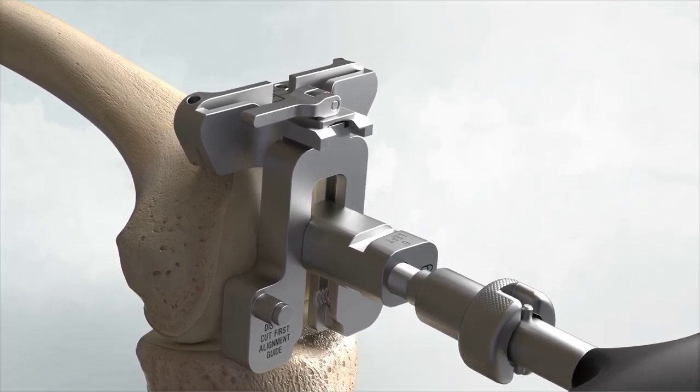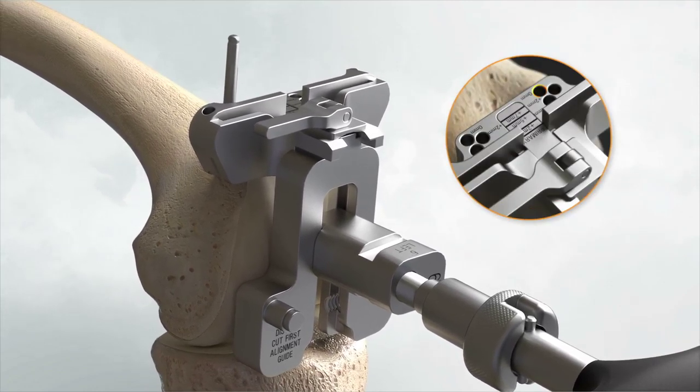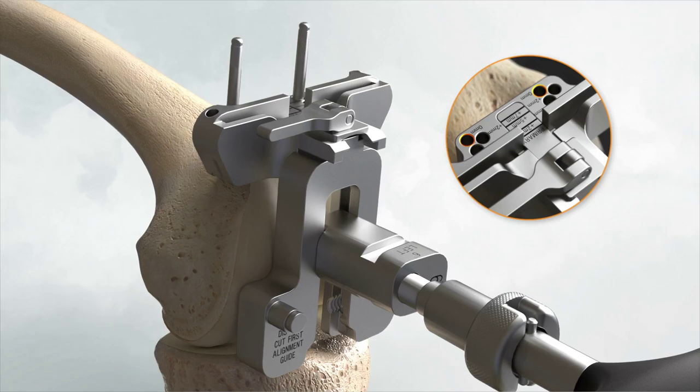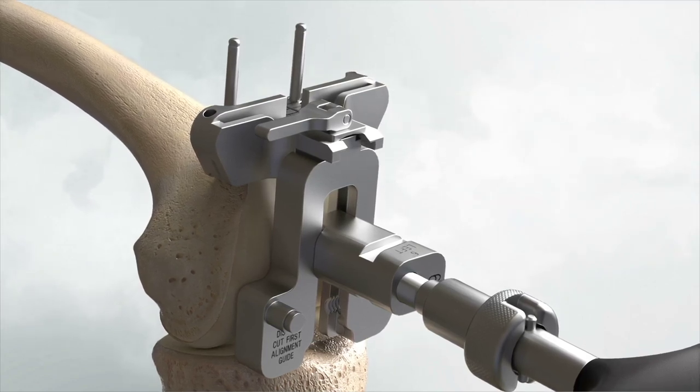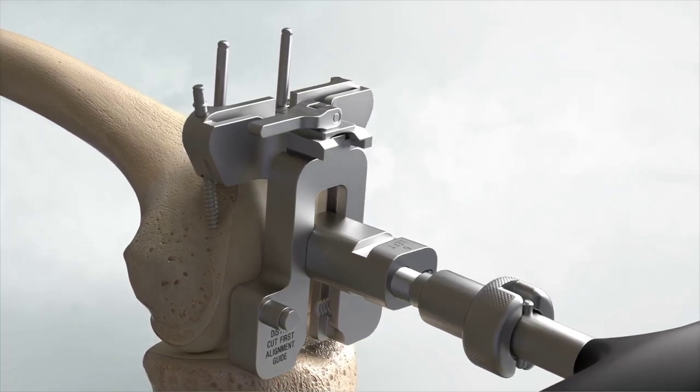Using non-headed speed pins, pin the distal femoral cutting block to the anterior femur using the holes marked zero. Once adequate distal femoral resection is noted, an additional headed or non-headed speed pin should be placed obliquely to provide additional stability.